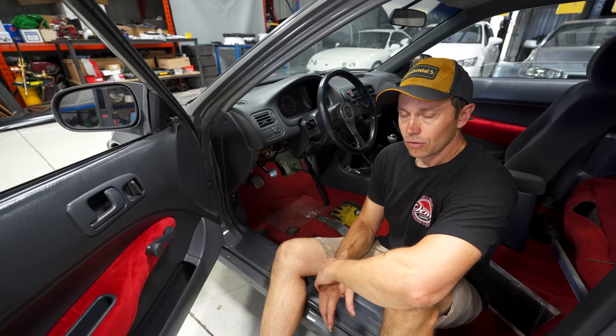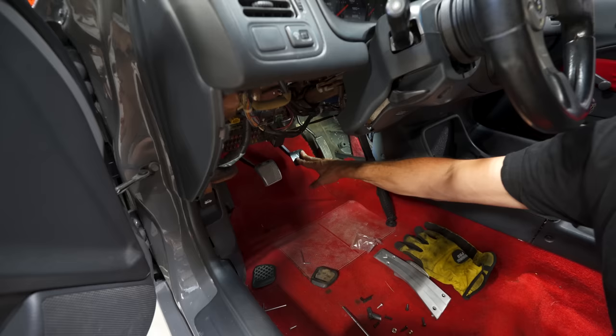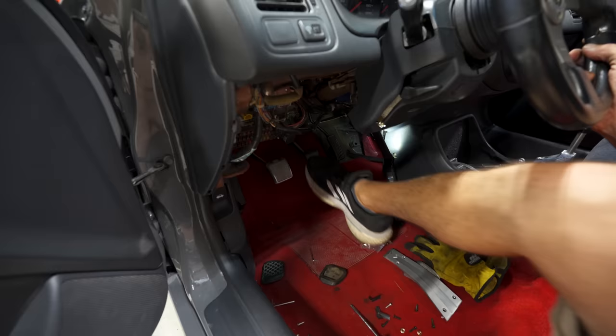Moving on to what I think was one of the huge weaknesses in this car — the ability to heel-toe. You can see the pedal spacing is quite large, and making matters worse we have a non-boosted setup, so this pedal is very stiff. When I'm driving and trying to heel-toe you really really have to reach over. Normally what you want to be able to do is pivot your foot like that, and I can barely get the thing to move.